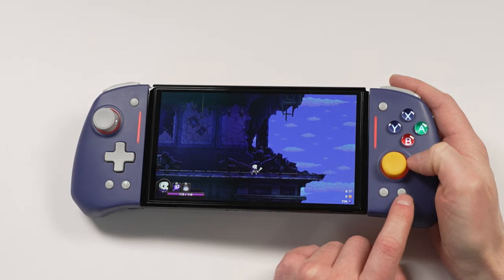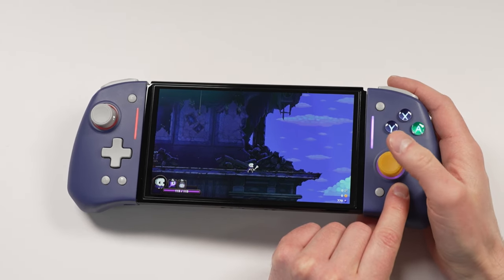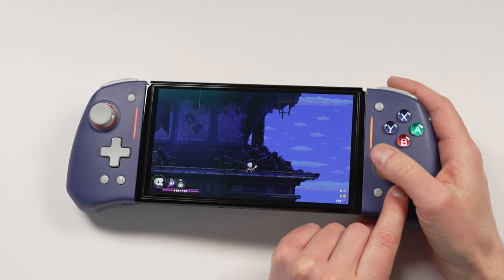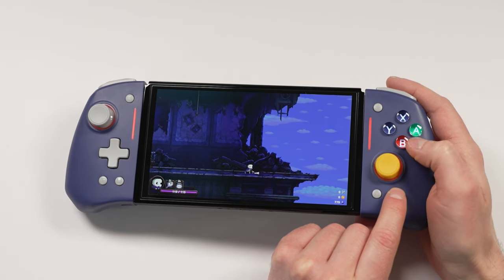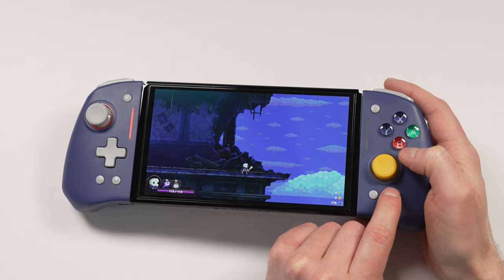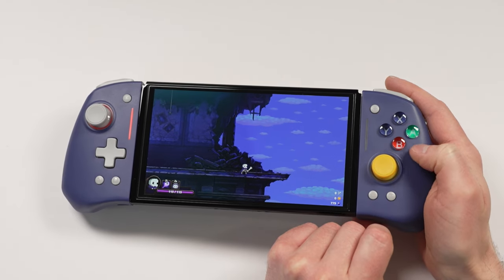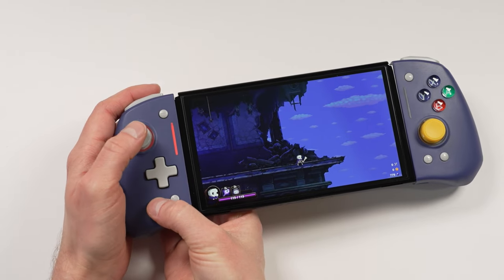We can also change the LED color around the joysticks and the face buttons. You can change the RGB very easily by pressing the turbo button and pressing down the thumbstick, which cycles through a few different colors. To shut this off completely, hold down the turbo button and double press on the joystick. This also shuts off the face buttons as well. There's also a breathing mode and a pure RGB mode. This is also side dependent, so you'll have to do this on both sides.